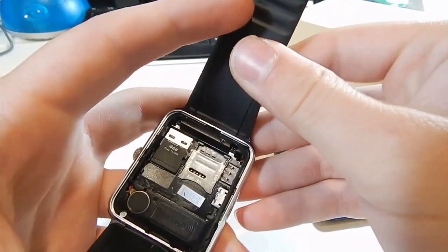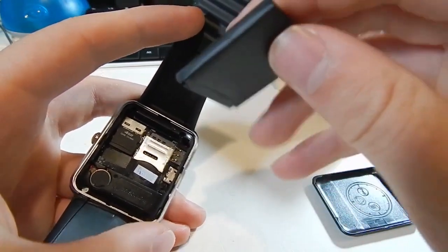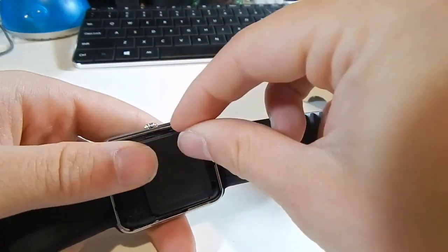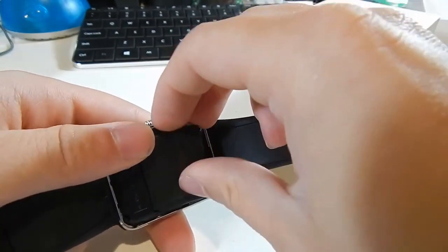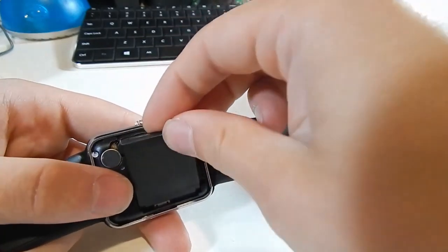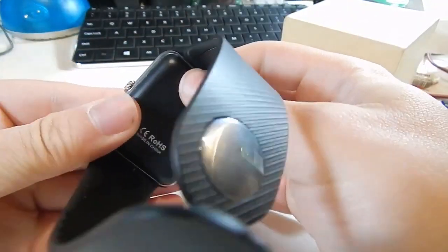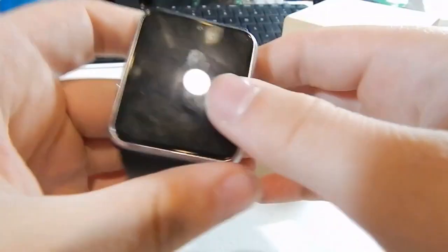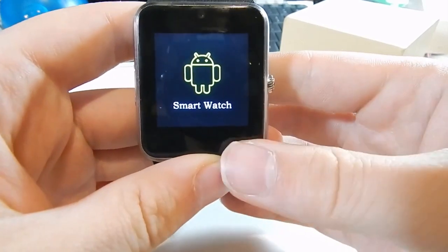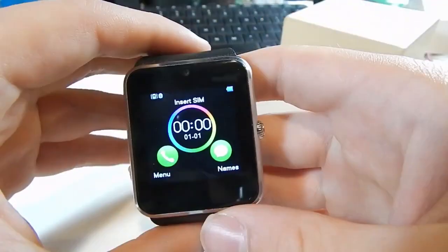It actually has a removable battery, which is kind of weird. Getting the back fitted on camera is tricky since I can't see what I'm doing, but there we go. We'll see if pulling the battery while it was running killed it — press and hold the power button, it shows the little Android logo, says 'smartwatch,' plays a little animation, and we're in.